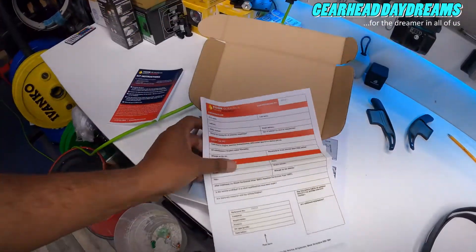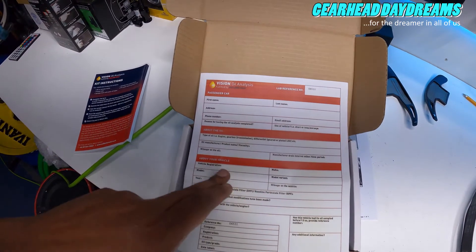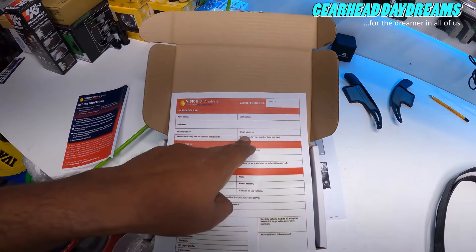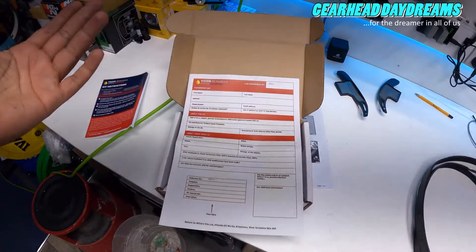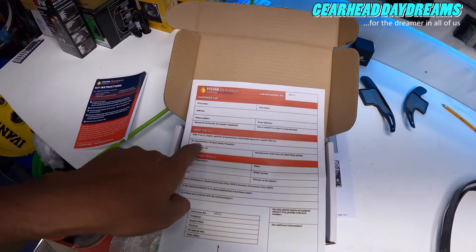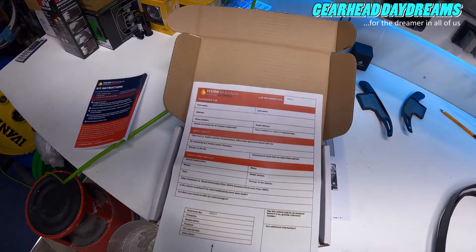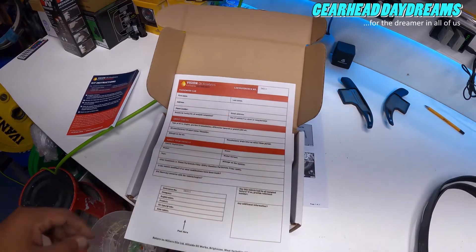This is the form. It wants your first name, last name, address, phone number, email, reason for having the oil analysis completed, and use of vehicle. My reason is recently raced; use of vehicle is typically short journeys. Then the oil type - I'll tell them it's engine oil - the oil manufacturer, product name, viscosity, and mileage on the oil.